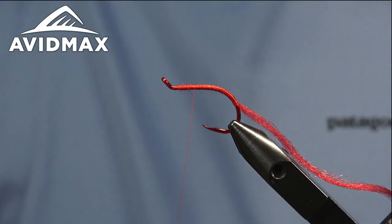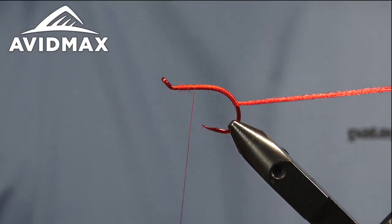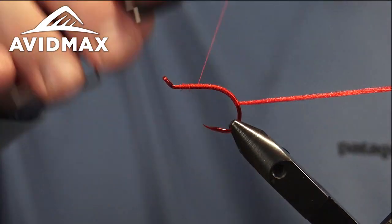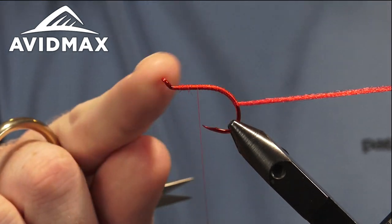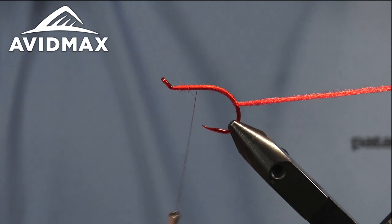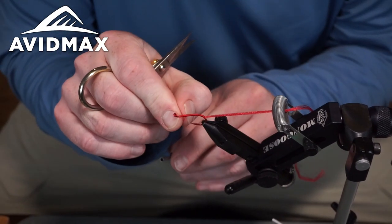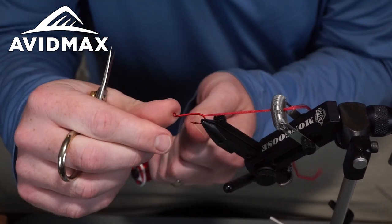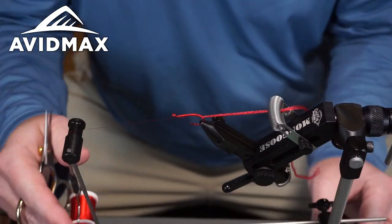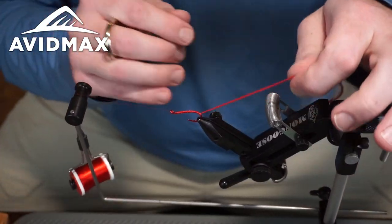Now that I have my antron tied into place, I'm going to walk my thread up about two-thirds of the way up from where I ended my tying point. That'll be my hot spot location — the location for the UV aspect of this UV worm. I'll go ahead and half hitch, throw the bobbin over on the cradle and get it out of the way.